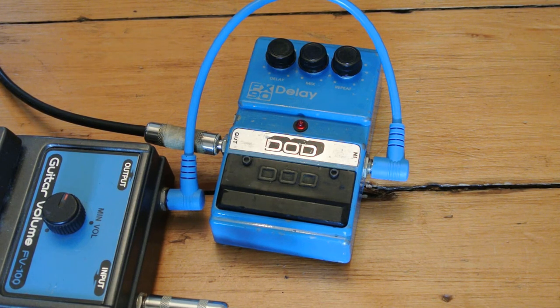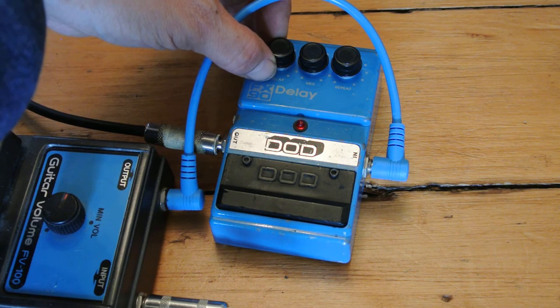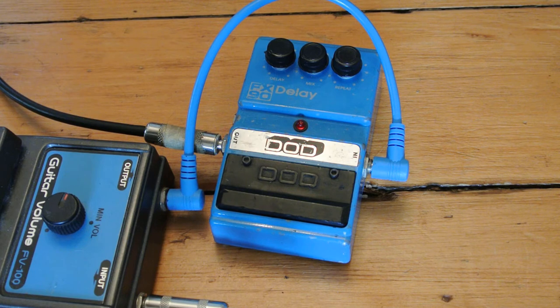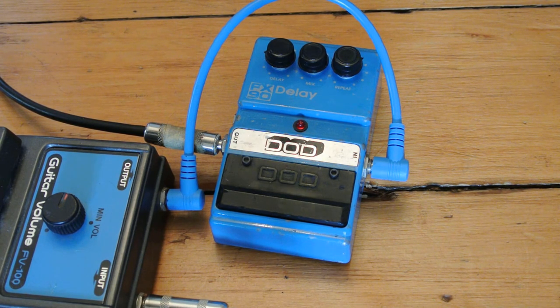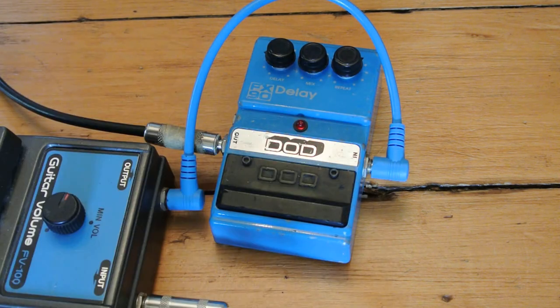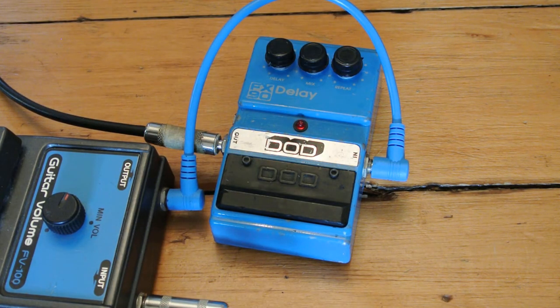Let's explore some of the longer delays. Now this unit, like the early Bosses, you have to roll the delay back counterclockwise — backwards intuitively — to get longer delays. So here's a longer delay. Going to add some repeat here, the mix is still in the middle. I'm going to turn it to its maximum delay length now.